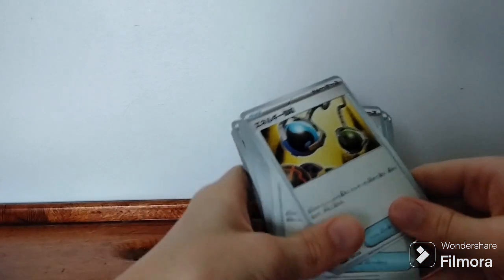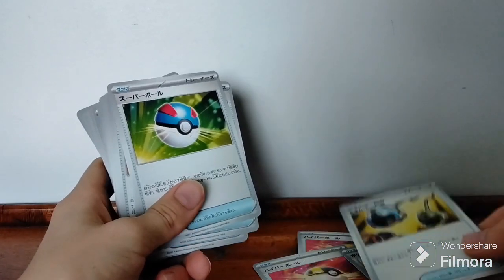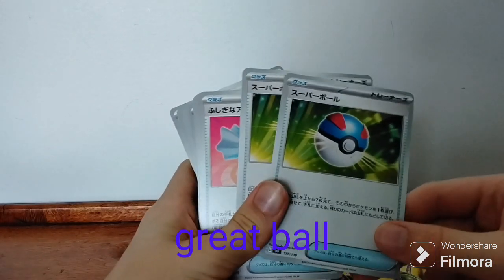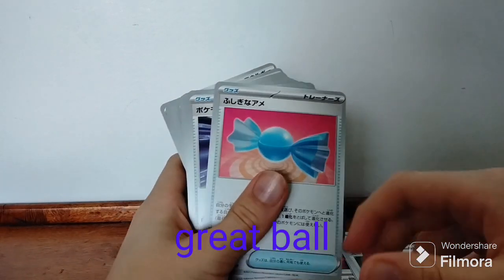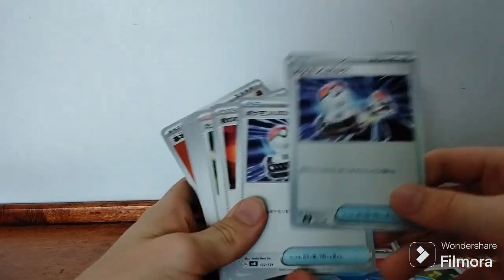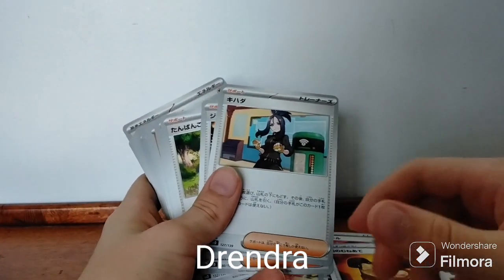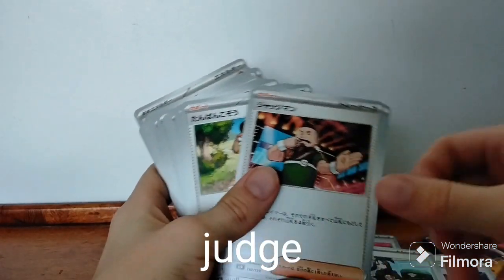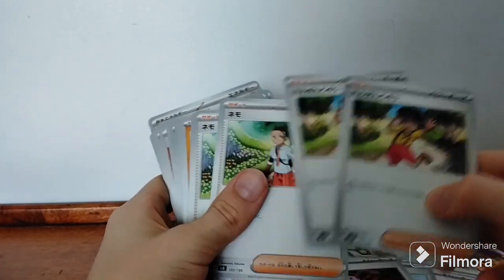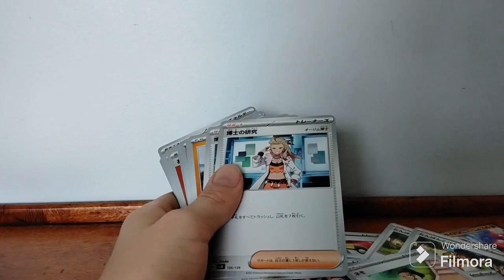I'm pretty sure this is like an energy receptor or an energy re-user — I'm not 100% sure. This is a great ball; it's either a Master Ball or a great ball but I'm pretty sure it's a great ball. This is a Rare Candy I think. This is Switch. I'm not sure what this one is, not sure who this is, not sure who this is. I don't know any of the trainers' names unless it says like an Ash, a Misty, or a Professor that I know.